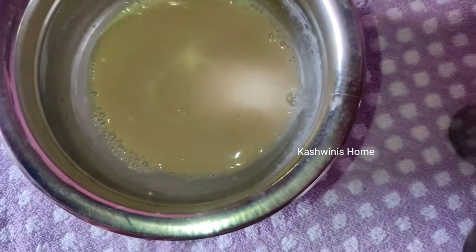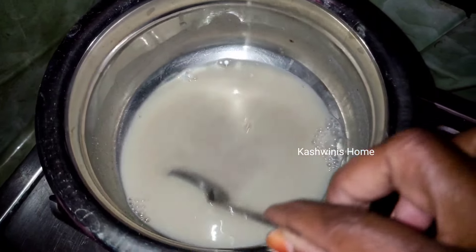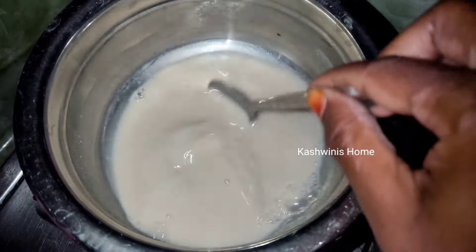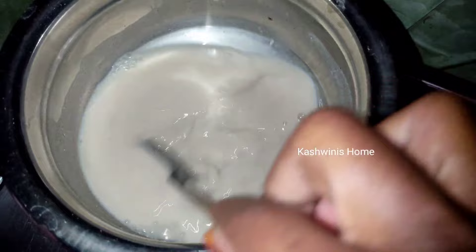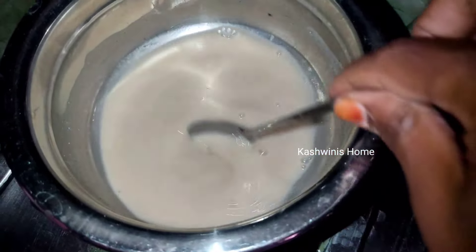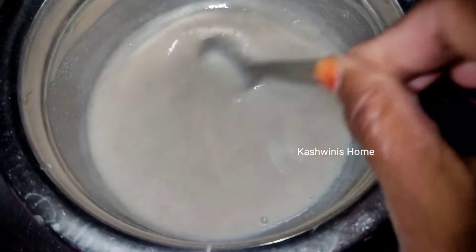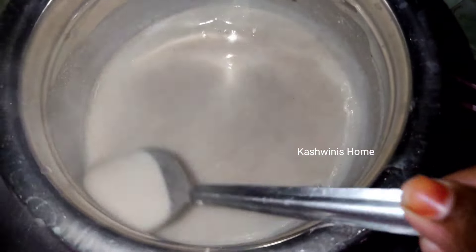Mix the dough in the middle of the pot with a low flame. Mix the dough until it reaches a low flame. Mix the dough for about 10 minutes. We will cook the powder for 5 to 10 minutes. We will cook it with the water content as well as the ingredients.